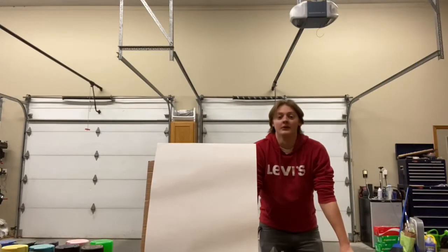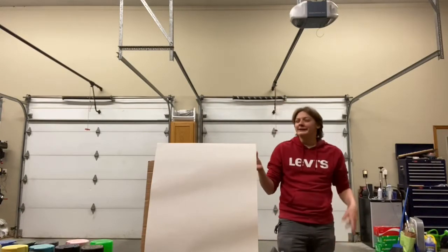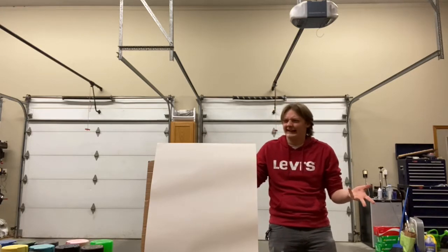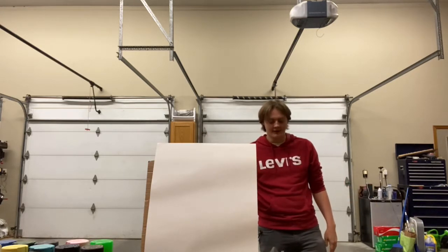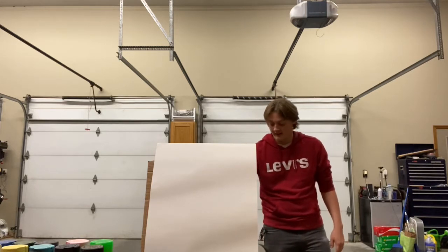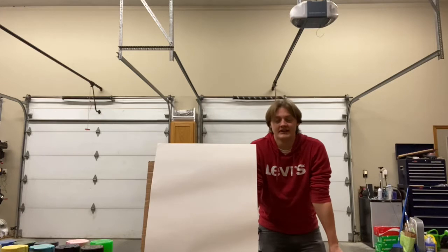I know what you're thinking. This is supposed to be a science channel. Where is this going with the science? Shut up. I've already heard enough of whatever you're about to say. Today, I'm going to be showing you how to do spray paint art.